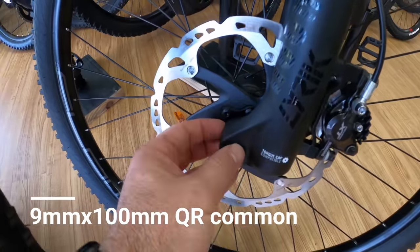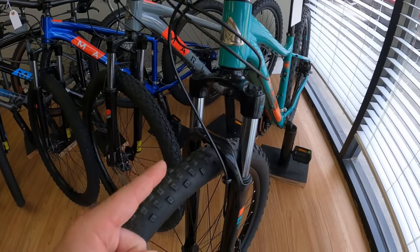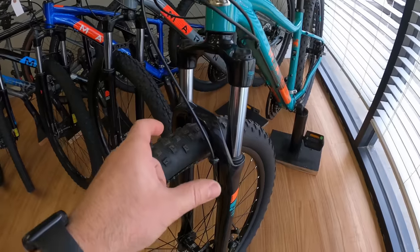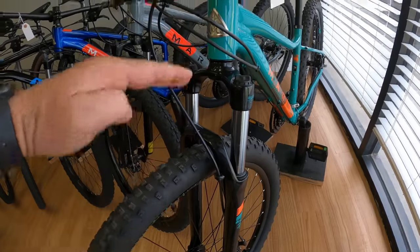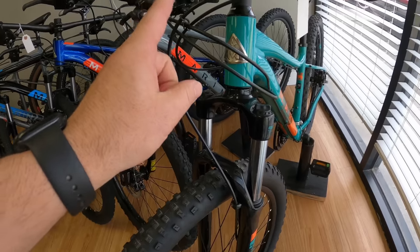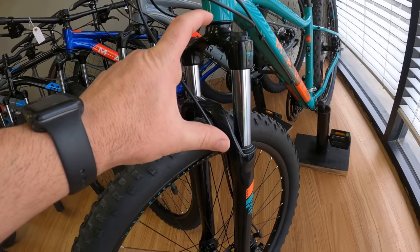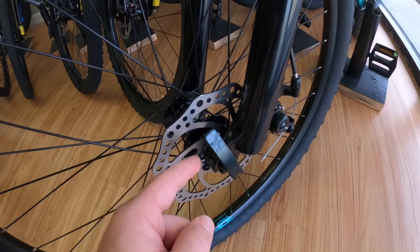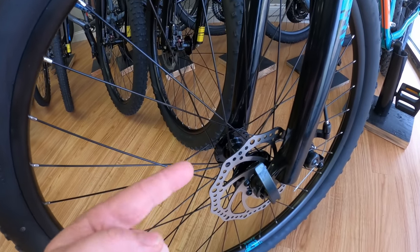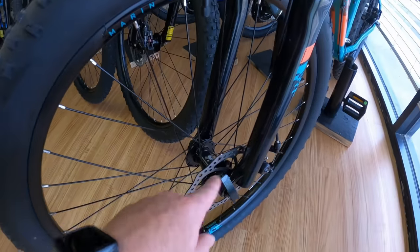A quick release hub is 100 millimeters wide. So just a quick summary: head tube type, wheel size, and travel as well. You want to know what travel you want because you don't want to go too high where you're going to become really slack. You need to know your steer tube, wheel size, how much travel you want, and what type of hub compatibility you have with your wheel — because the fork you want may not work with your wheel and you'd have to get a new wheel, or get a new hub and rebuild the wheel.